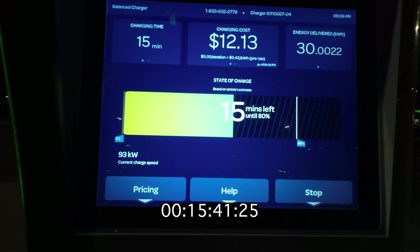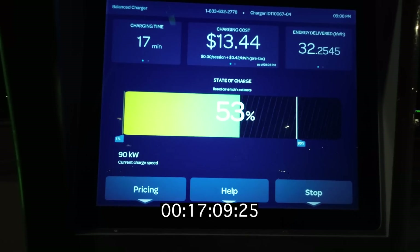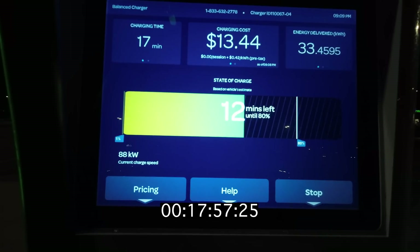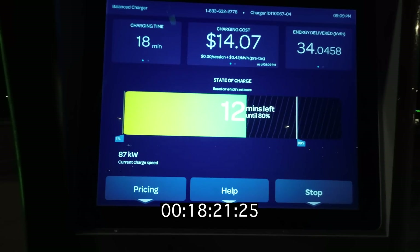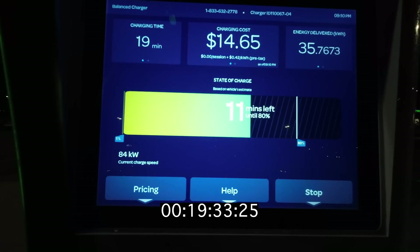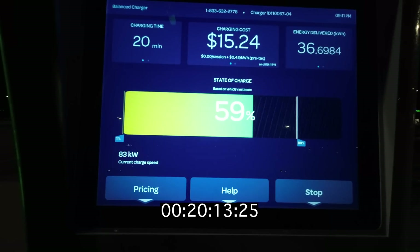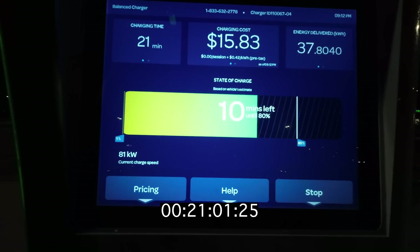It takes just over 15 minutes for us to reach 50% state of charge. From here we're just going to continue our taper down, though it actually holds a pretty decent curve a little bit higher. We're still doing 90kW in the mid-50% range. This is pretty solid especially when you consider that it's a relatively small 63kWh battery. We're just about 20 minutes in and we're reaching almost 60%, which is a pretty good result. It's a pretty solid C rate.